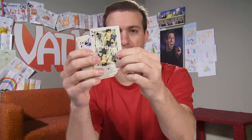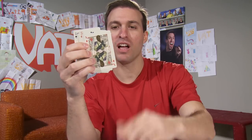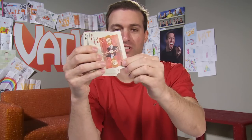So speaking of marshmallows, these are the Ghostbusters playing cards. They feature awesome artwork officially licensed from the movie — here's a whole bunch of characters. Really cool. So if you love the movie Ghostbusters, you'll love these cards. Who are you gonna call? Ghostbusters!